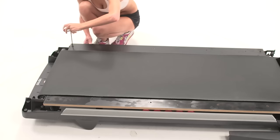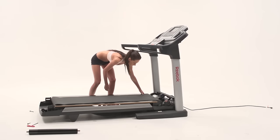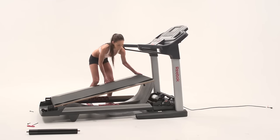Remove the platform bolts, nuts, and washers. You can now remove the walking platform and walking belt.